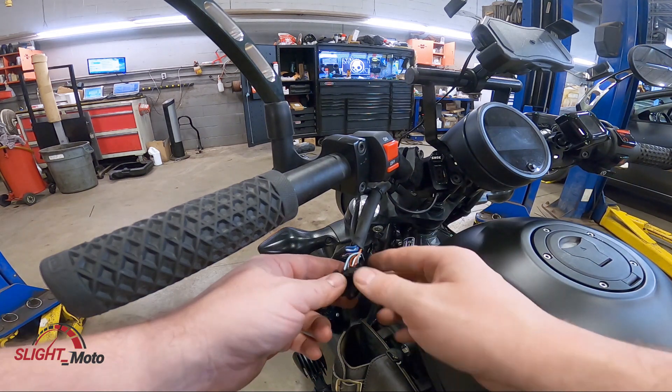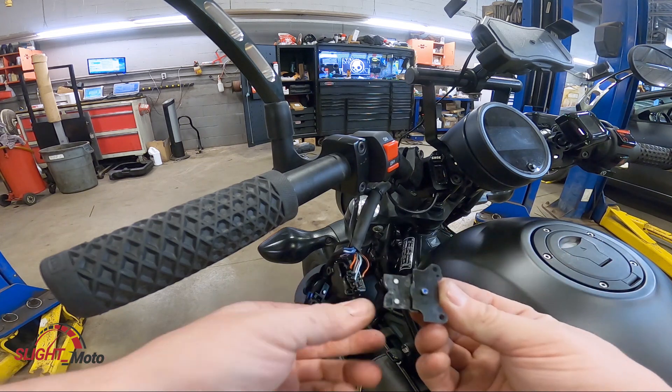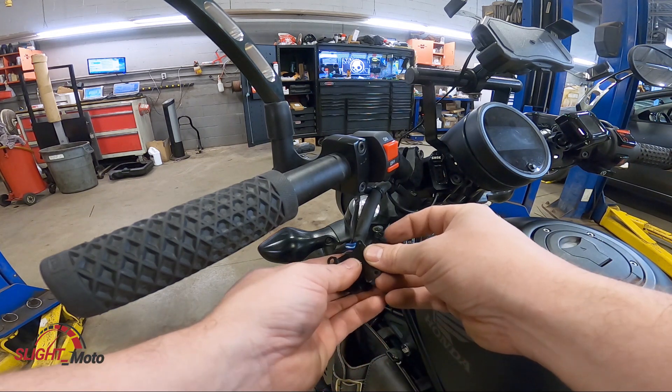Now that we have this put together we can continue on. I'm going to reassemble this — there's a little pin in the bottom here that goes in like that.